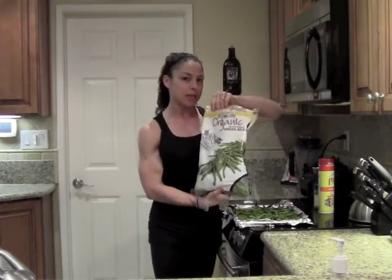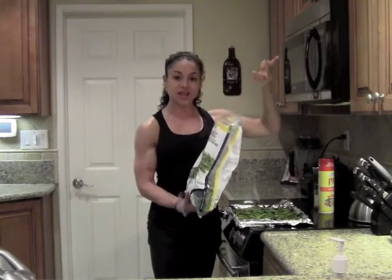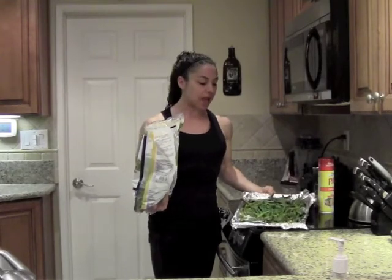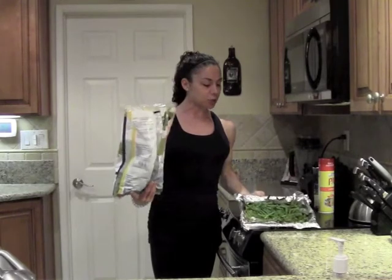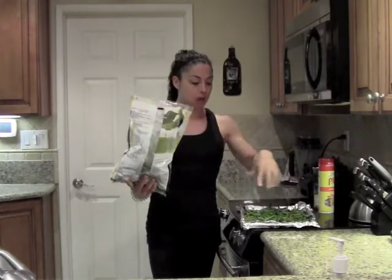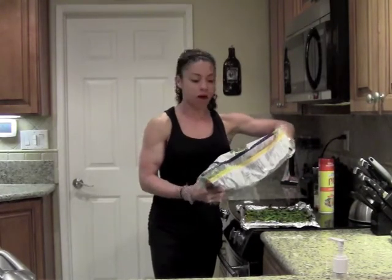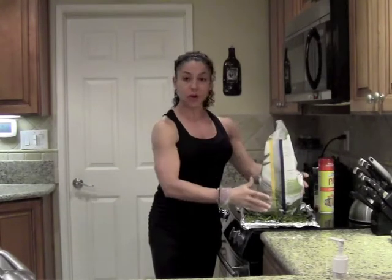Organic green beans — I love green beans, one of my favorites. All I do is take my green beans and put them on a cookie sheet lined with foil. I put my green beans directly on the cookie sheet frozen — you don't even have to thaw them. Fresh is fine too, but frozen works as well. I just layer the green beans on the cookie sheet.